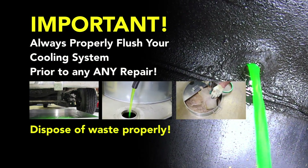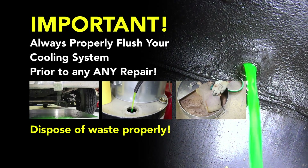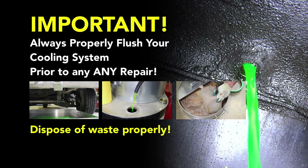Before performing a cooling system repair, it is recommended to flush the cooling system prior to installing any new parts.